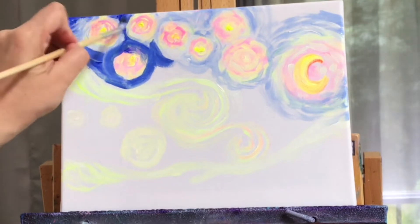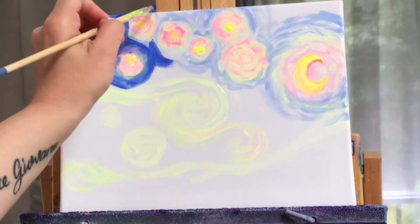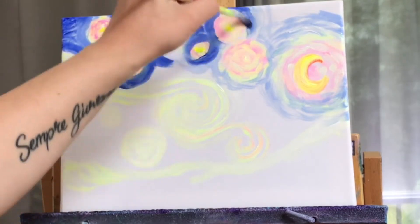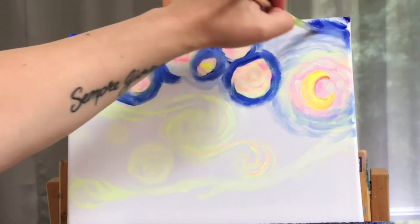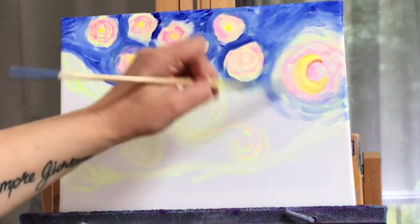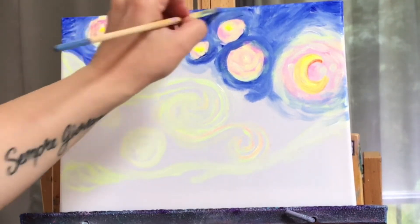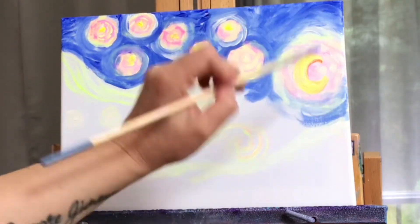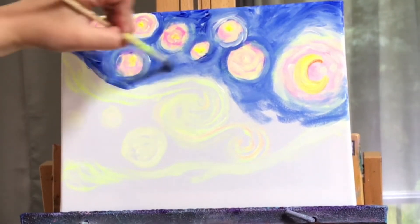I'm just going to cut in around and in between these stars with more ultramarine blue — no water for this. You can use whatever brush you want; you can use a smaller one if you feel more comfortable. I like the round one for this because of the pointy end. Now I've got a little bit of white, just softening around the blue closest to the stars, blending that in right up to the yellow.